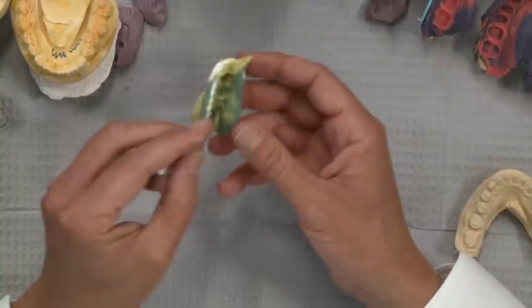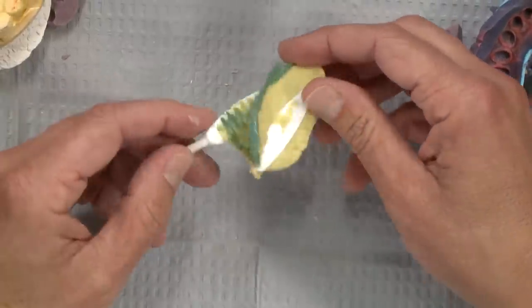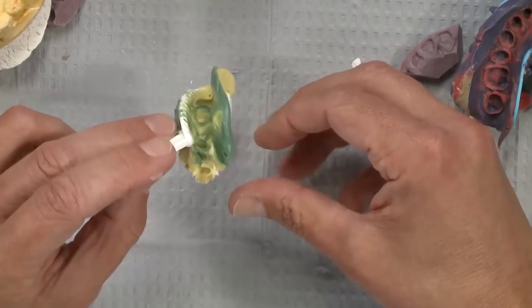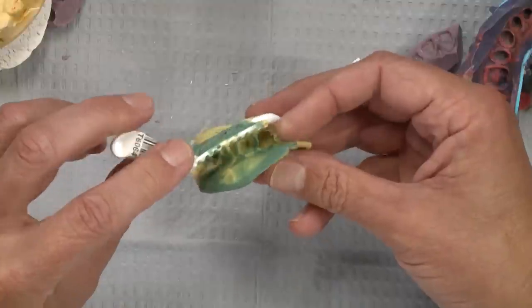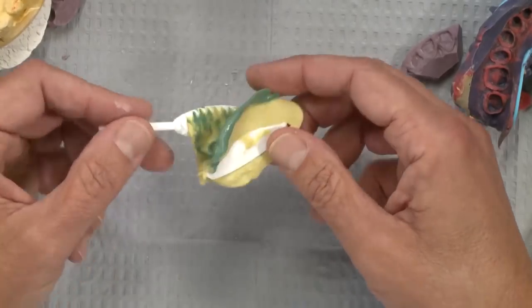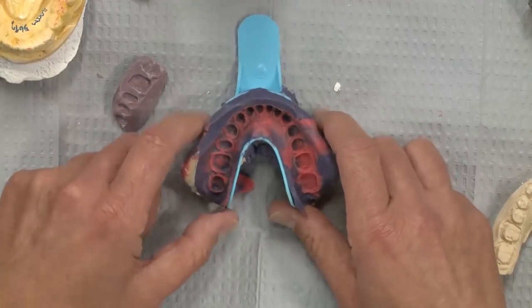Sitting right next to it at the technical advisors' desk was a much simpler impression — just a single unit crown — but you can see the patient bit down on the tray, everything is twisted, the teeth come up sideways, the patient was back together on the rear of the tray, and the inside is completely warped and distorted. This patient had no chance of getting together properly, with one tooth biting right into the tray. So this is an example of what not to do on a relatively easy situation, while the three-registration case is an example of what to do on a far more complex one. Kudos to that doctor — this case should drop in with very few adjustments.